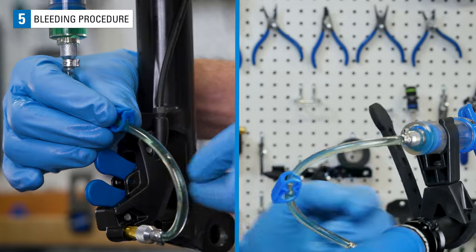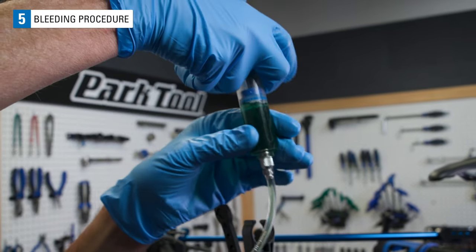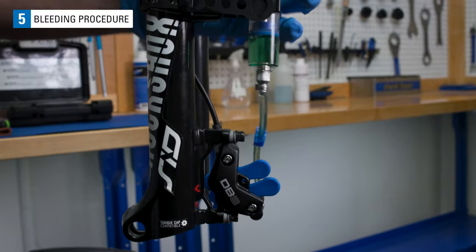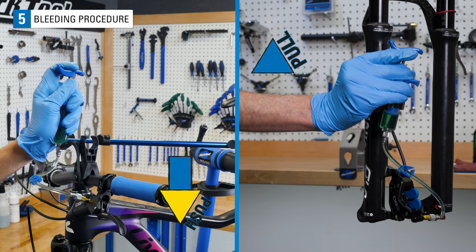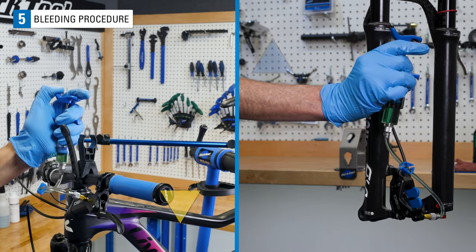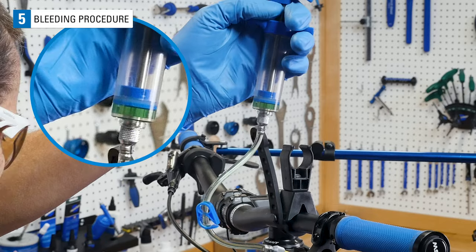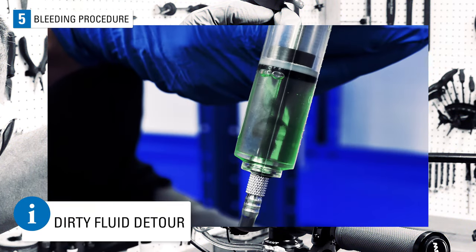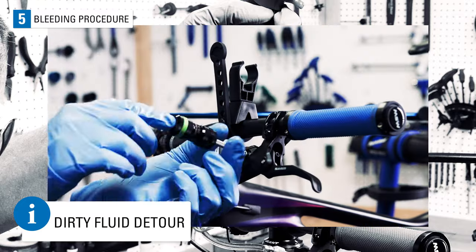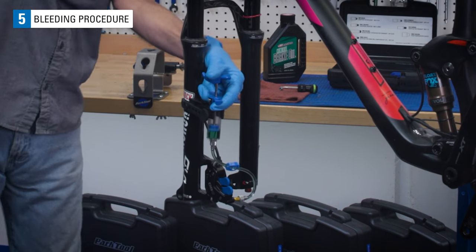Unclip both syringe hoses. To avoid pushing air into the system, hold the lever syringe vertically. Push fluid from the lever syringe through the lever, down the hose, and out the caliper to the caliper syringe. As you push the syringe at the lever, also pull a bit at the caliper syringe. This helps clear any air in the line as fluid flows from the lever through the system to the caliper syringe. Use care not to introduce air from the syringe by depressing it all the way to the plunger. If the fluid appears dirty, clip the top syringe shut, remove the caliper syringe and dispose of the fluid in accordance with local waste disposal authority. Refill it three-quarters full with new fluid and return it to the caliper. Keep the caliper syringe hose vertical to avoid getting air into the system.